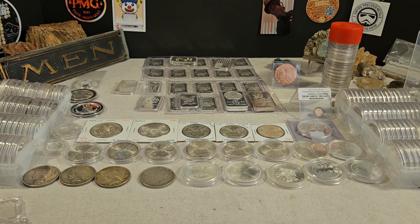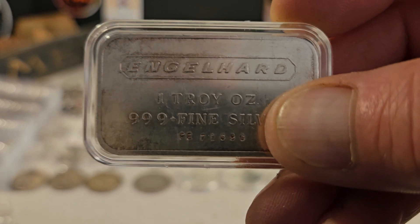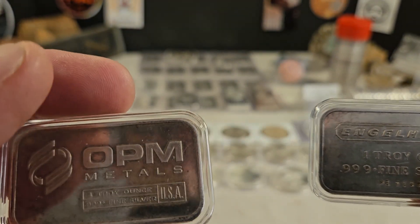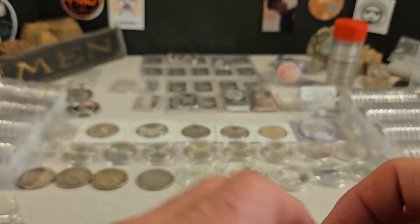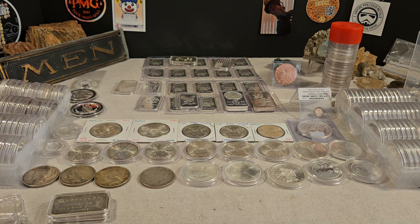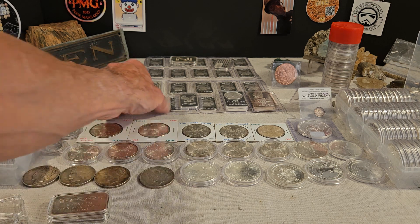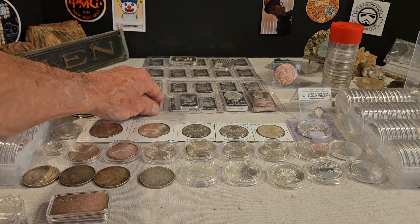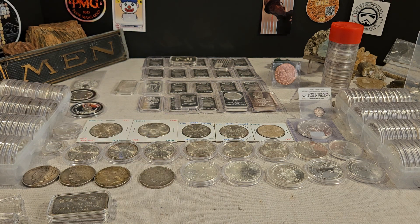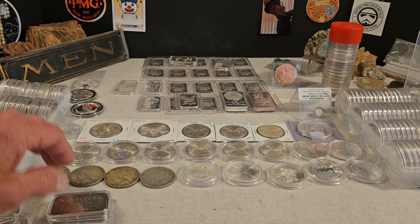One last point — there are some bars, and the Englehard is vintage, the OPM is vintage, but I have a one-ounce bar that's a Great Lakes Mint and it is an odd size. So occasionally you might run into a one-ounce bar that doesn't fit the one-ounce capsule. I don't know the solution to that, unless you pour and just melt it down, or sell it.